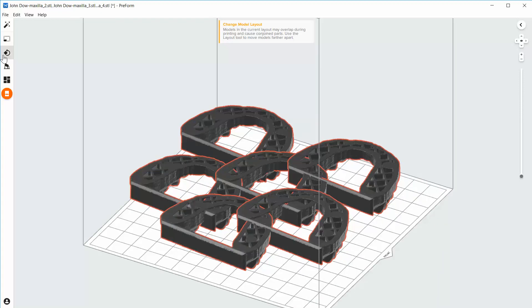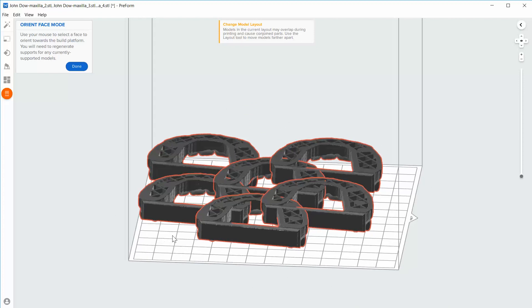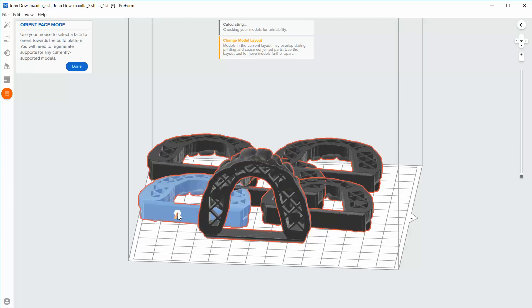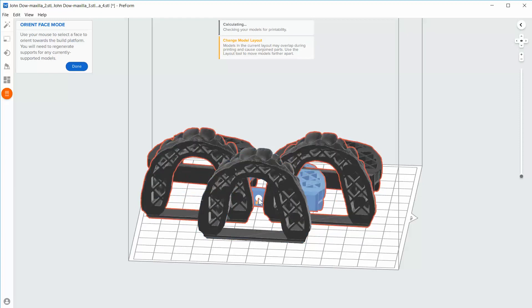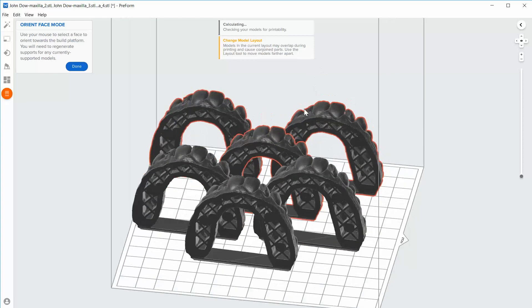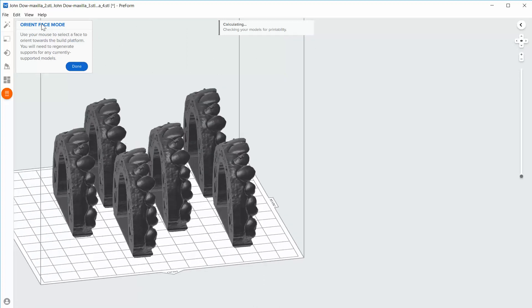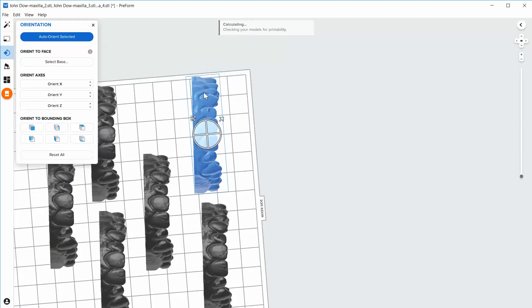I'm going to come over here to this little orientation menu and click on 'Select Base.' When I hover over a model, you'll see an arrow that points perpendicular to whatever it's touching. I want it to be perpendicular to the base, so I click there on each model. Now all models are upright the way I want them to print. I click done because I'm done with that step.